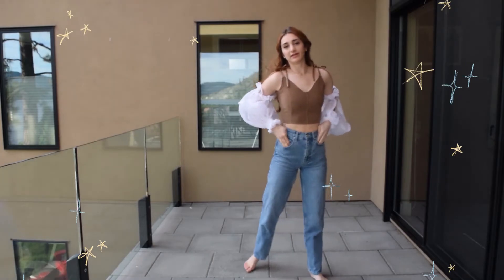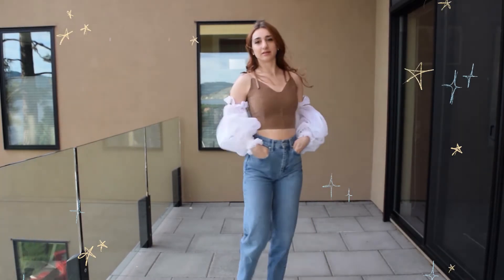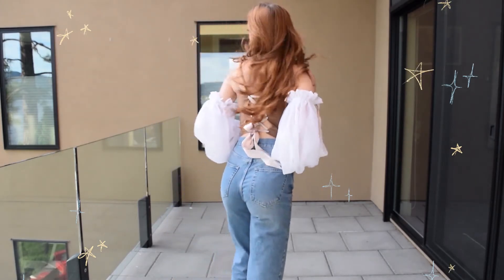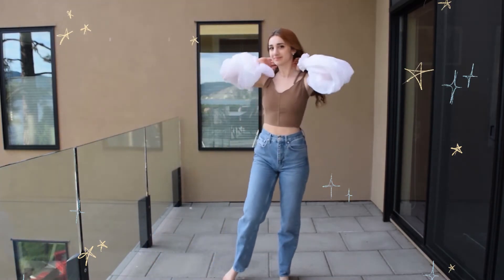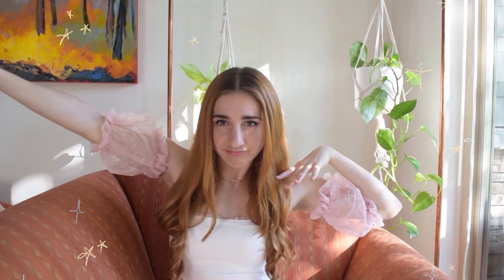Ta-da! So these are the sleeves with the bodice. Just look at them in the wind — they get so puffy and they're beautiful. If you're into bishop sleeves, I hope you enjoyed watching me make these big bouncy beautiful bishop sleeves. Hopefully you can tell what I was doing, or at least feel inspired to make your own. Make sure you have a ton of fabric because that's what they need. Be sure to check out part three of this series to see how I made the skirts of the gown. I hope you enjoyed this video — be sure to like and subscribe if you did. Bye!